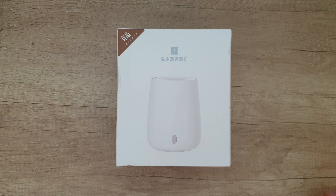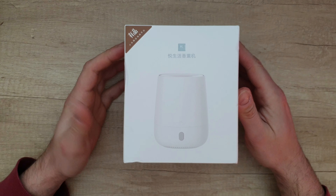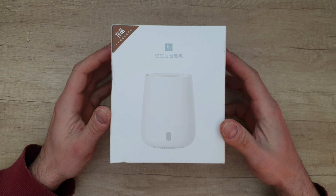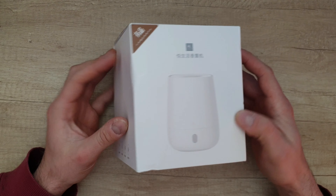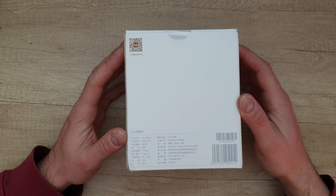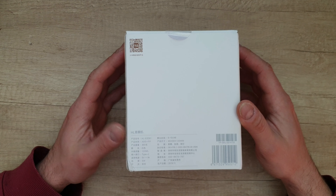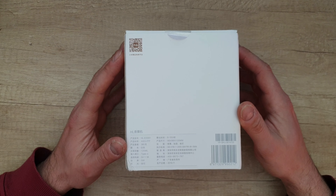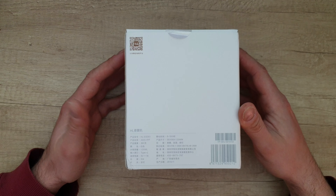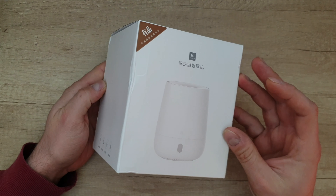Hello guys, we are back with a new product — this is the Happy Life from Xiaomi ecological chain, a portable USB aroma air humidifier with an oil diffuser. Some specs: color white, 120 ml water tank capacity, USB 5 volt 1 amp, power 5 watt, automation time 6 to 10 hours. Let's open it to see what we have inside.